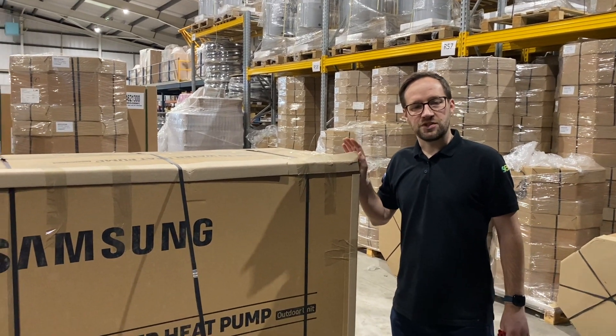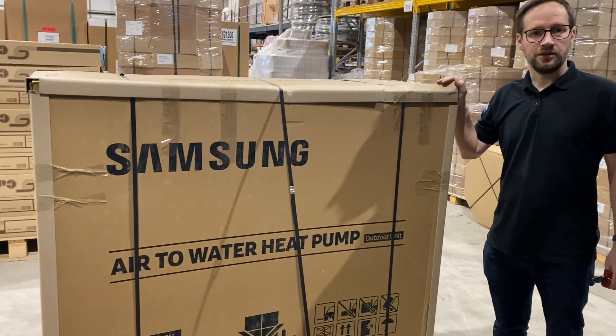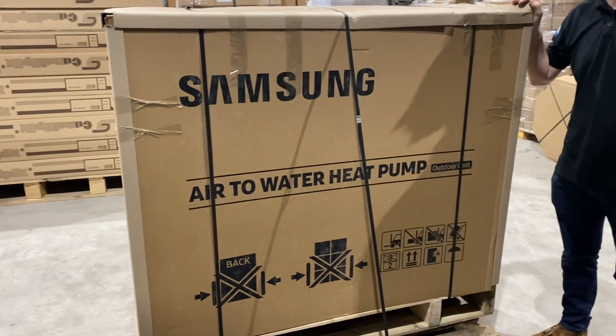My name is Nick Eastwood from Seacon Renewables and today we would like to show you the new Samson HT. We've currently been asked a lot of questions about this unit so we thought we would unpack one so you could see some of the features.